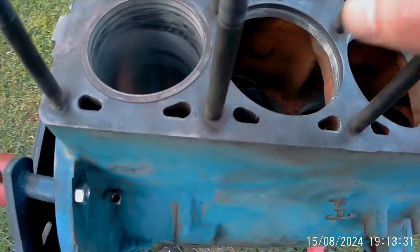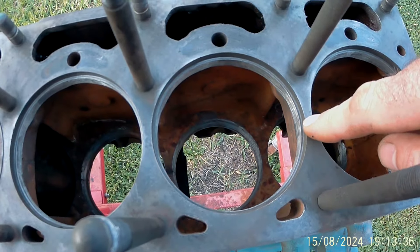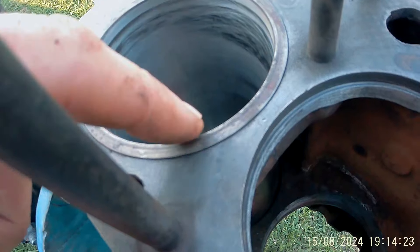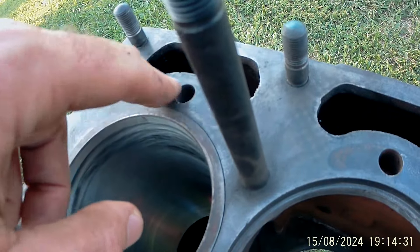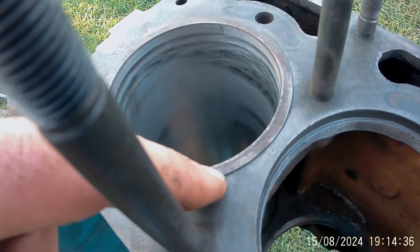First thing is they're notorious to crack up here. Does it hurt anything? No. Because the sleeves stick above the deck of the block. The head gasket seals to the sleeve, not to the deck of the block. It does seal to the deck of the block where your coolant passages are, but around the actual sleeve it seals to the sleeve where it sticks up. So a crack here means nothing.